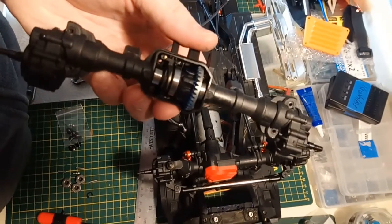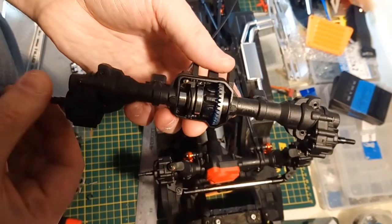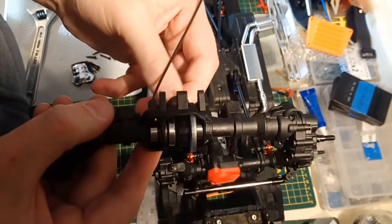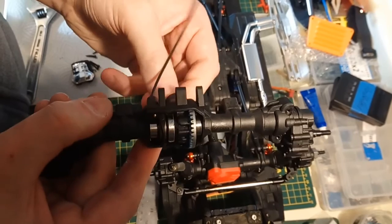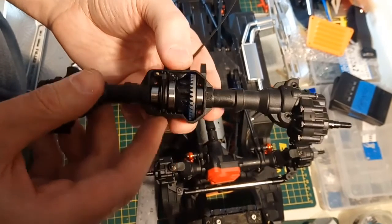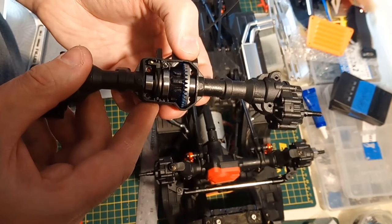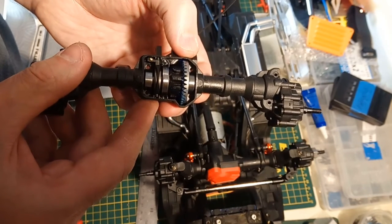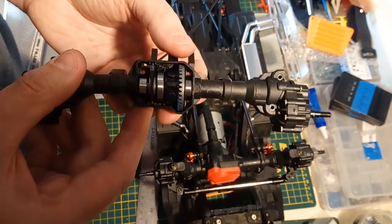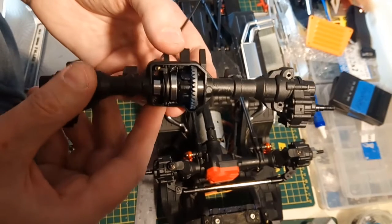Here we've got the Injora axle put back together - very smooth, spins really, really nicely. There is a little bit of something binding in the Traxxas, and it looks like it's just a little tighter in that Traxxas axle housing - looks like there's a little more plastic. I'm guessing that's all it is, and I would think that if you run it in a little bit, it's gonna loosen right up.